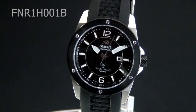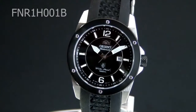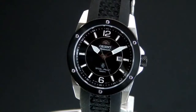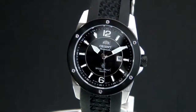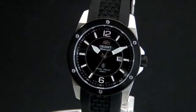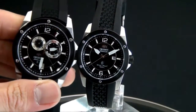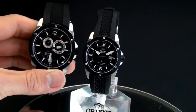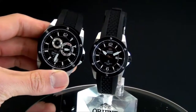Hey folks, this is Mark with OrientWatchUSA.com, and this is one of the newest automatics that we have. I'm so glad whenever a ladies watch comes in — I am so thrilled. As you can see, this watch does have a male counterpart; it comes in a his and hers. The male version is called FETOH001B, and I'm going to go ahead and try to find one right over here. It also has a male counterpart — I just want to show you that — although the functionality is quite different between the two. If you want to go his and hers, this is a good opportunity.